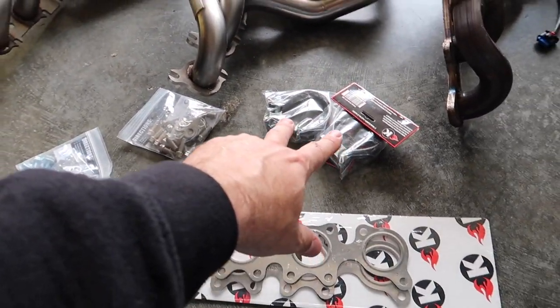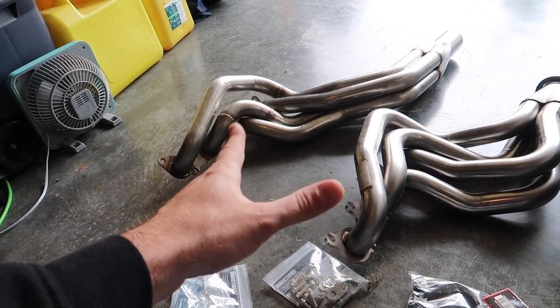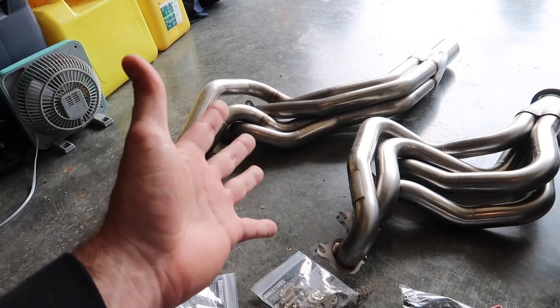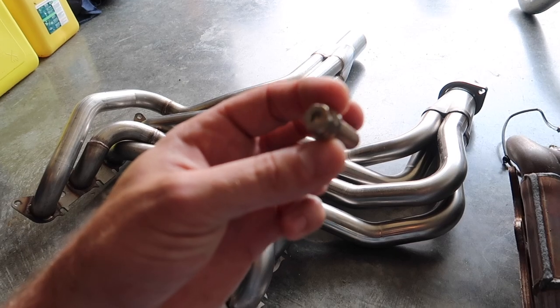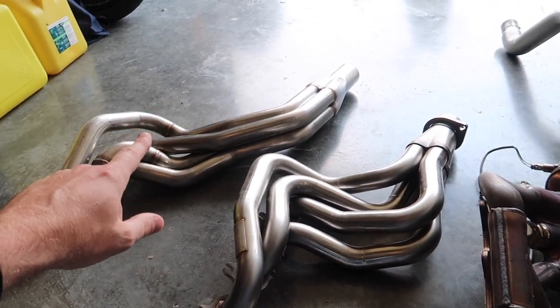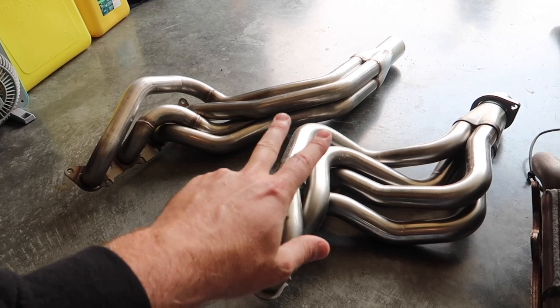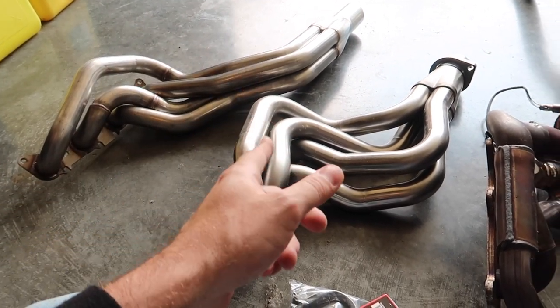The TSP will come with O2 extensions and new gaskets, but it will not come with header bolts, so you'll have to purchase those after the fact. If you want something quality like ARP, that's about another hundred bucks. With the Cooks, they give you locking hardware — really high quality metal — plus you're getting two O2 extensions instead of just one, so the value is probably better with the Cooks.